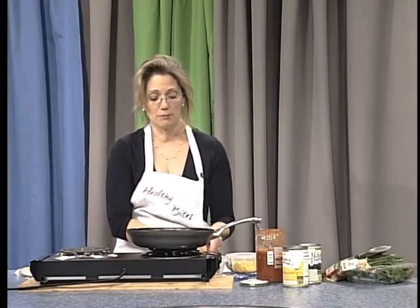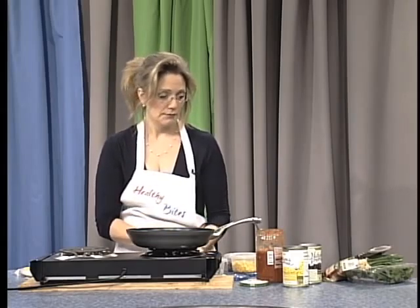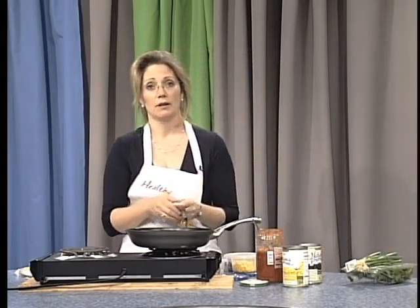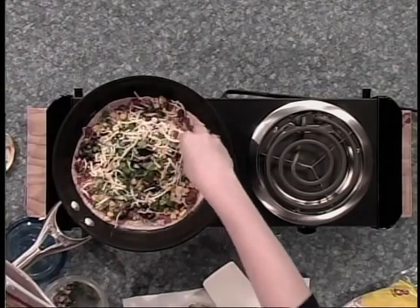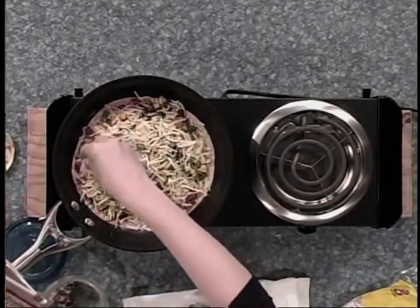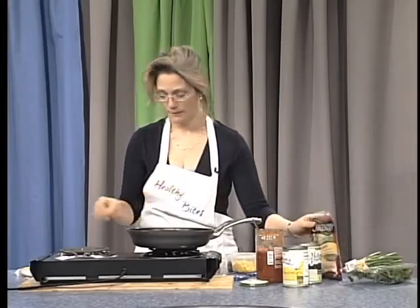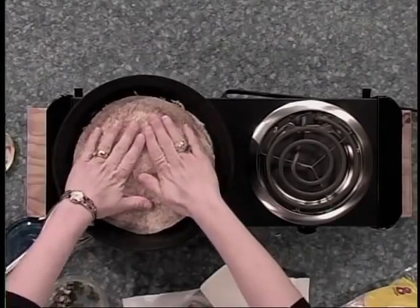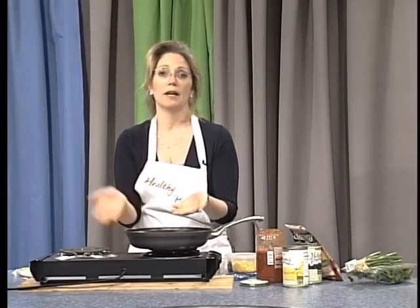Sprinkle some cilantro for flavor. If you had chicken left over from a previous night, you could also put chicken into the quesadilla for some added protein. Now that I have all my ingredients in here, I am going to add some more cheese because, again, cheese acts as the glue keeping it together. And now you are ready for the top — just place another tortilla on top and wait for the bottom to start to brown and for the cheese to melt, then we'll be able to flip it.